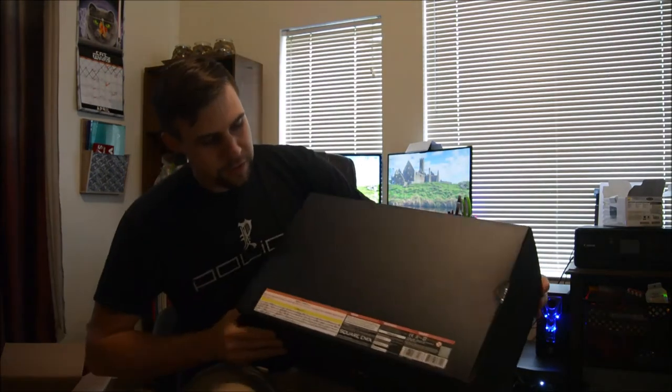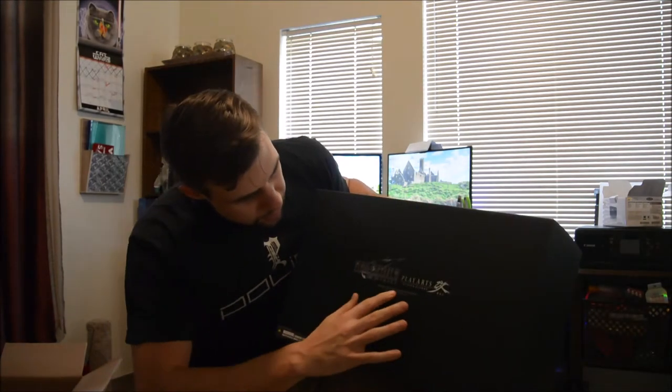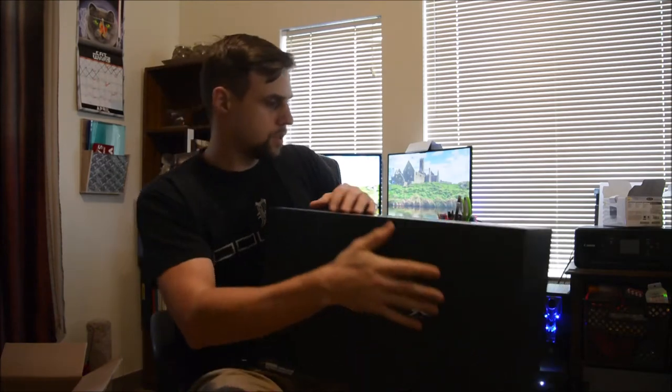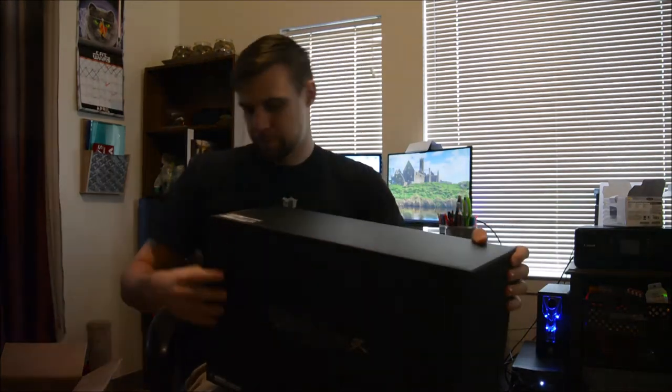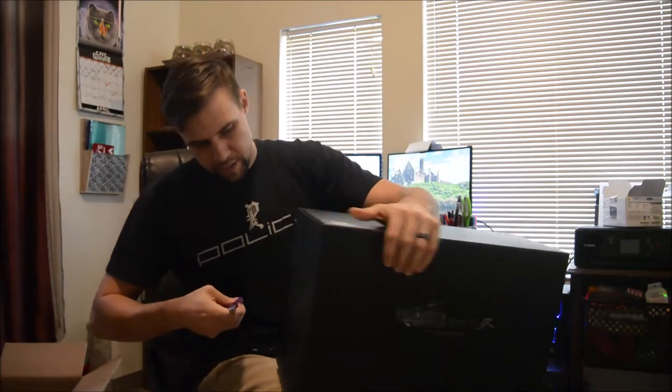So here it is. Wow, that's actually really cool. On the other side, it has it as well — the Final Fantasy Remake. Okay, so it's on the side. We're going to open that over here.